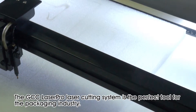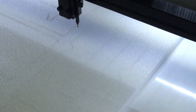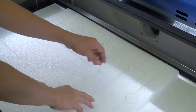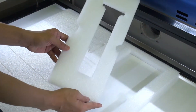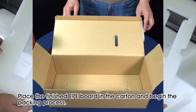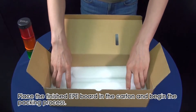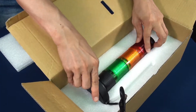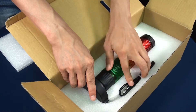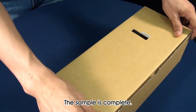The GCC Laser Pro laser cutting system is the perfect tool for the packaging industry. Place the finished EPE board in the carton and begin the packing process. The sample is complete.